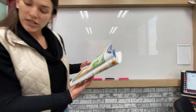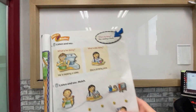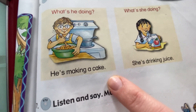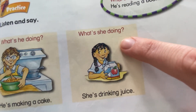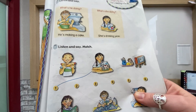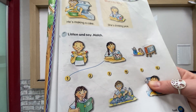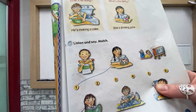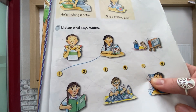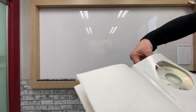So the last page is page 103. We're just going to listen and say. What's he doing? He's making a cake. What's she doing? She's drinking juice. For number seven, you're going to listen and say and match. You're going to need to get your CD, track B46, and listen and match them up. I'll play the CD just in case you guys don't have it.